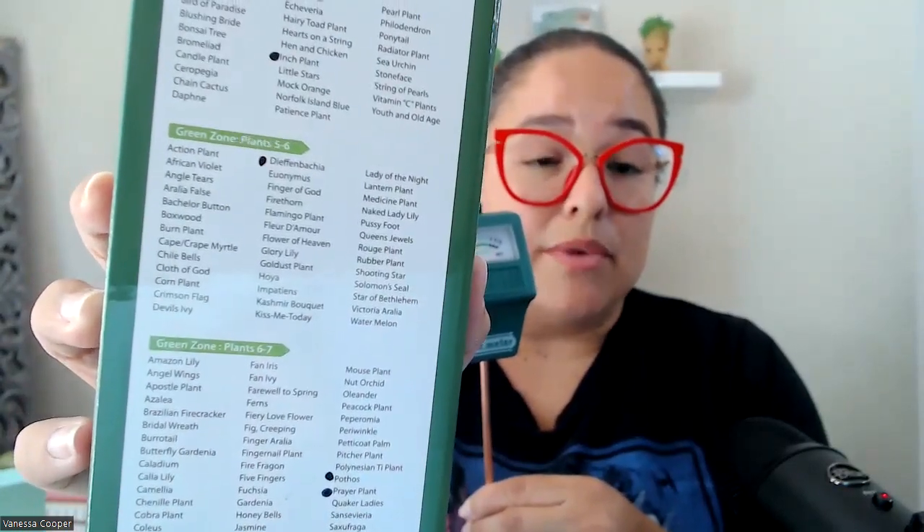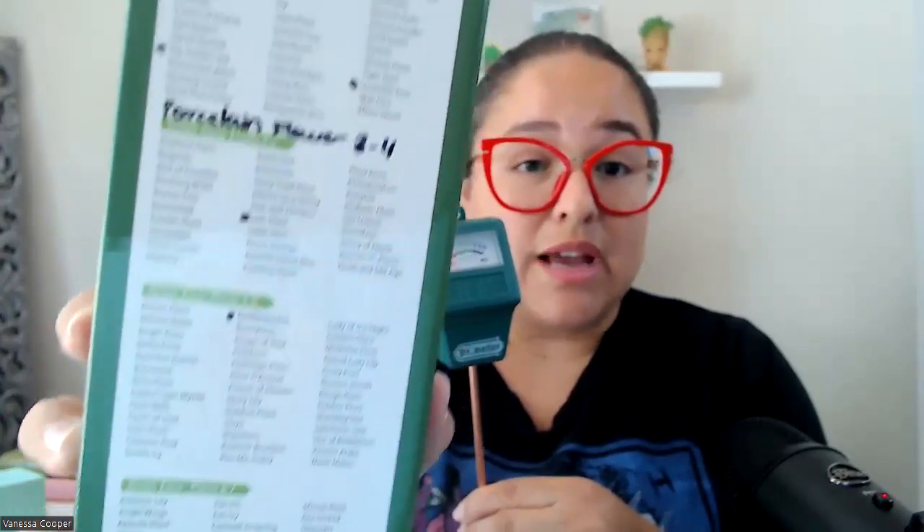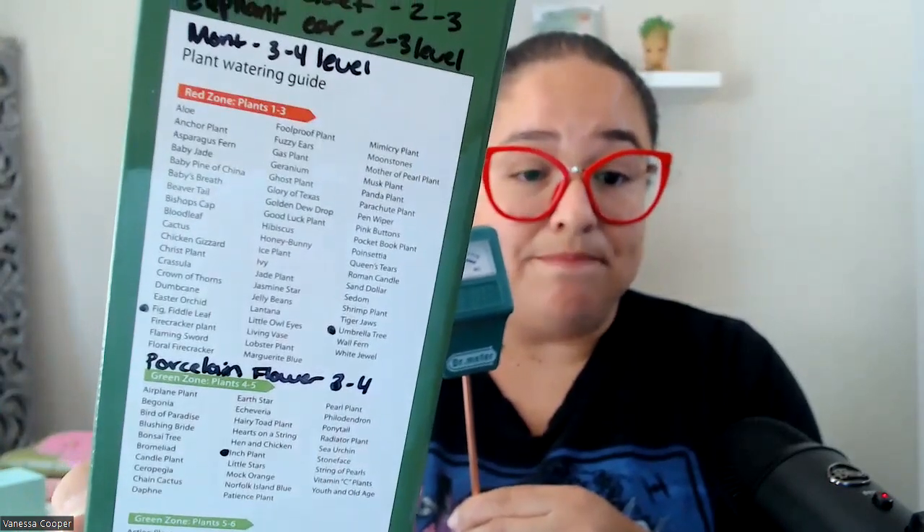And if it's over that zone, you need to wait a little while before you water it. It kind of shows you what zone they need to be in, which I like. I made little dots next to all of the plants that I've got so that I knew exactly what zone they need to be in, and it's really easy to use.